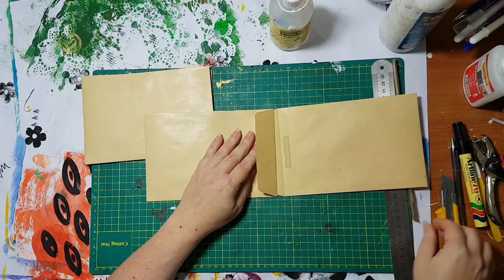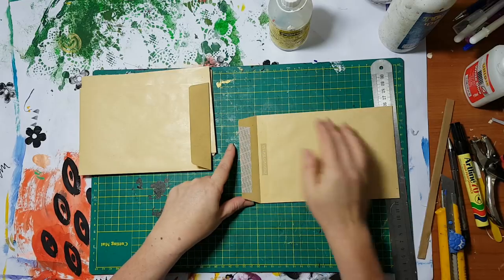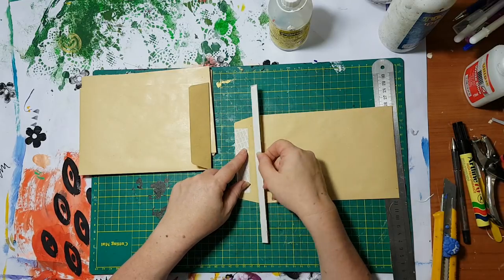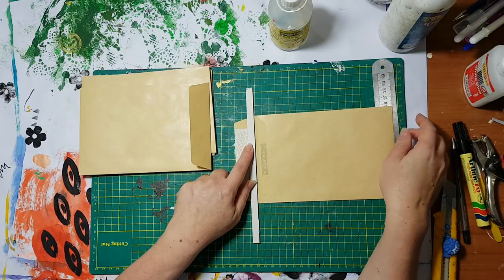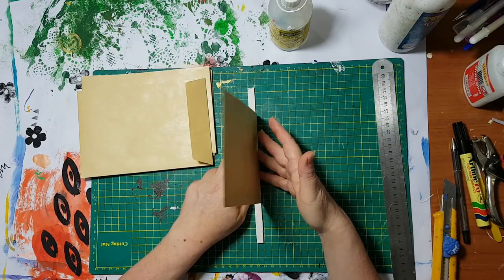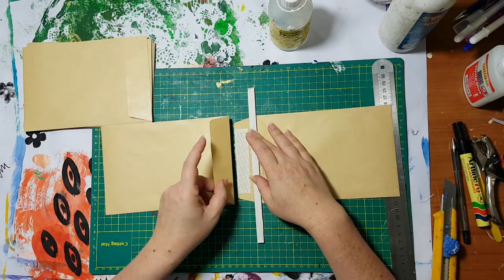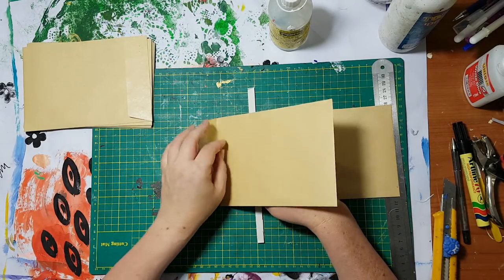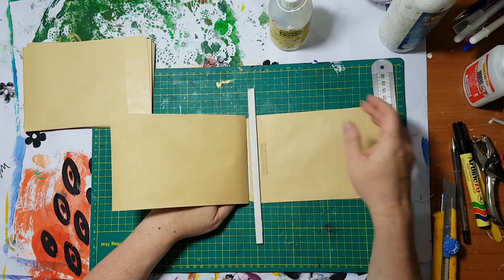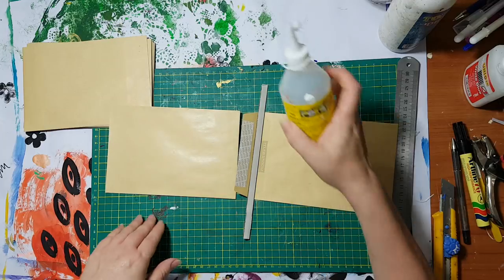So basically I'm taking this envelope — I've cut this from a corrugated cardboard just so I will have a continuous space without the measuring again. Let's see if it will work, I don't know.